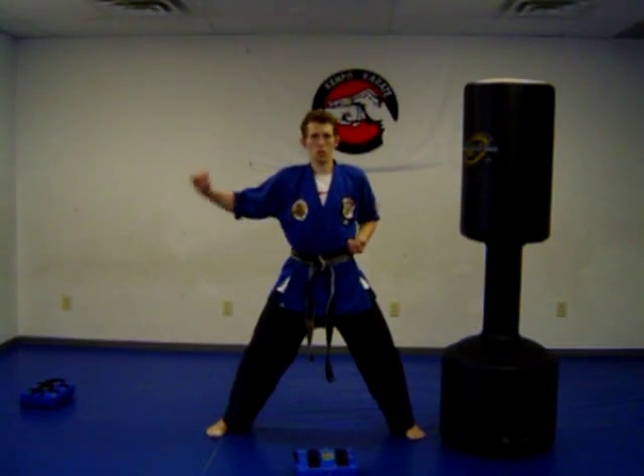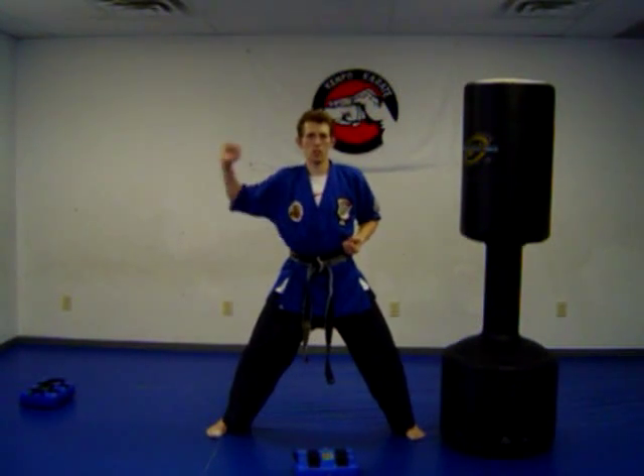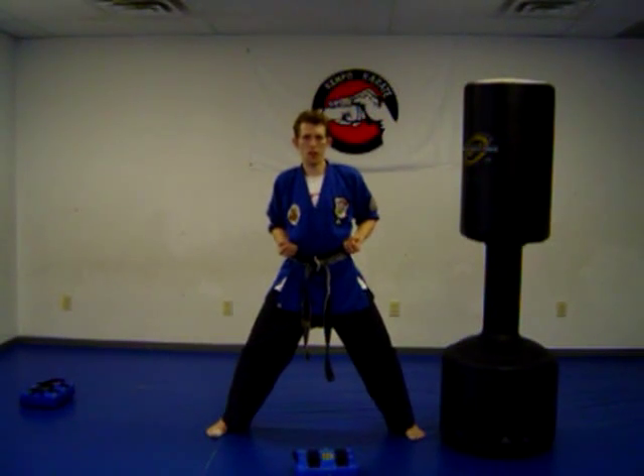So here it is: block, block, punch, punch. Let's try it again — block in, block in, punch, and punch. A little faster now.